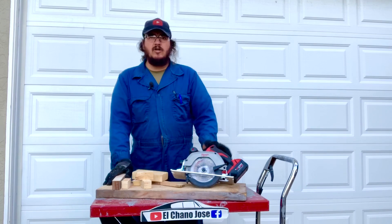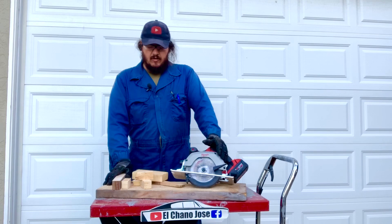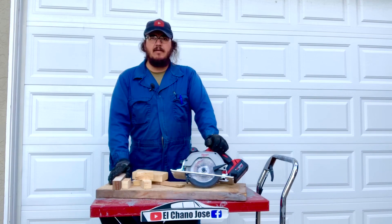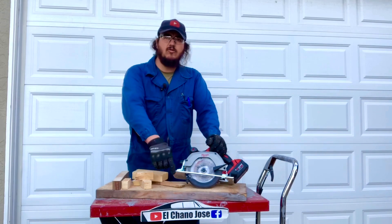We're really satisfied with the Milwaukee M18 circular saw and we recommend it. For those watching who haven't signed up to our channel, please subscribe. If you liked this video, give us a thumbs up, share it, and we'll see you soon with more videos here at El Canal El Chano Jose.